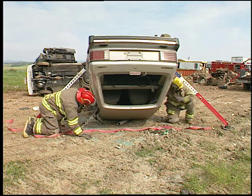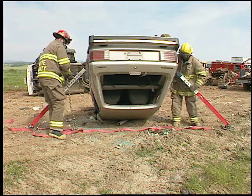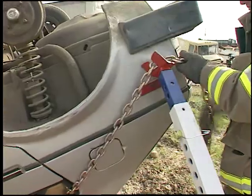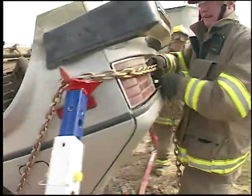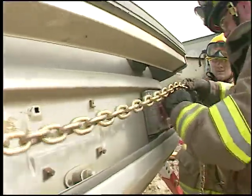Straps are not needed here since the roof pillar is preventing the chain from moving. Because the combi heads can rotate freely, the chain can be routed around the back of the car and connected to move the struts away from the doors for better access with hydraulic tools.